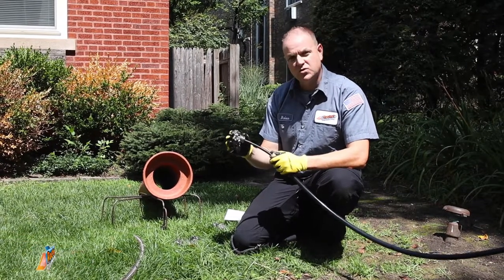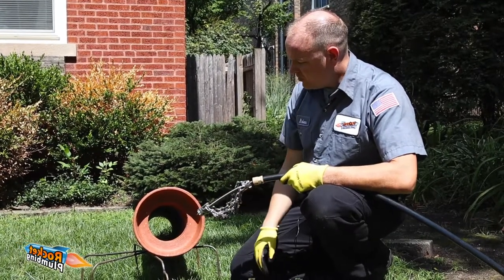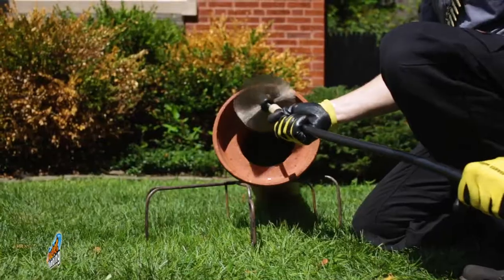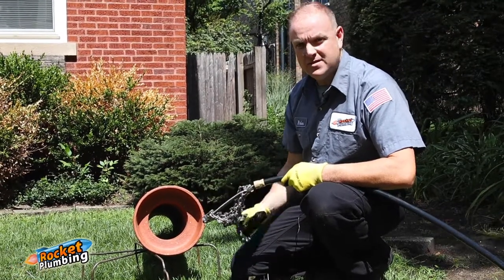This machine offers what's called wall-to-wall drain cleaning techniques. Using these premium chains, we can perform wall-to-wall drain cleaning inside your sewer to completely eliminate any signs of roots. We can actually do this so well that we can restore your sewer to its original diameter to make it look like it did the day it was installed.